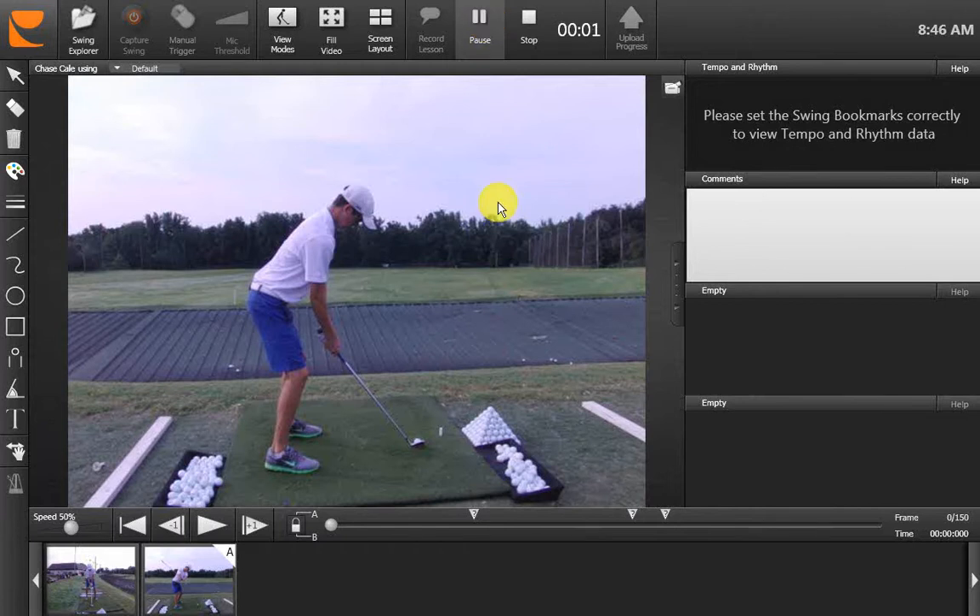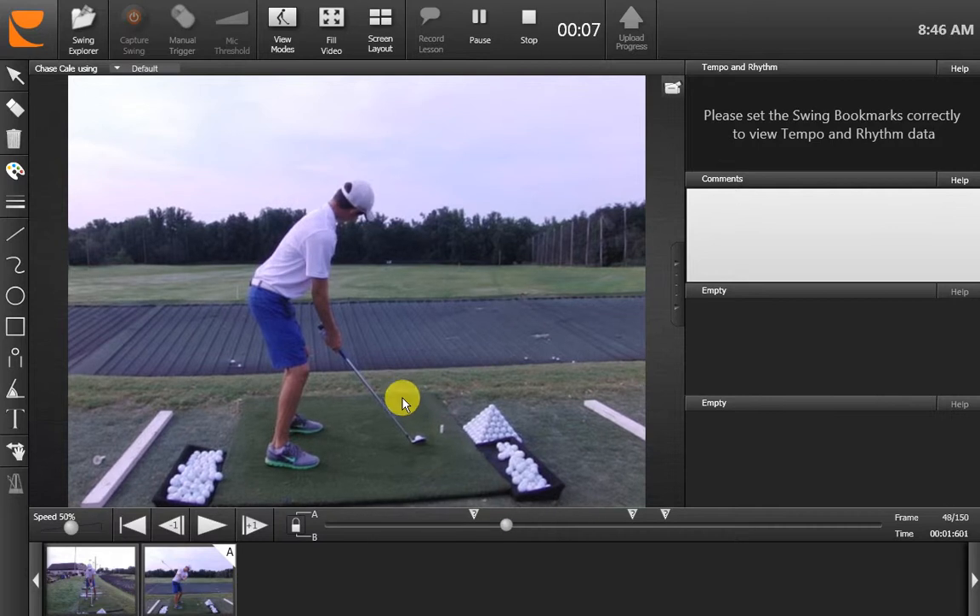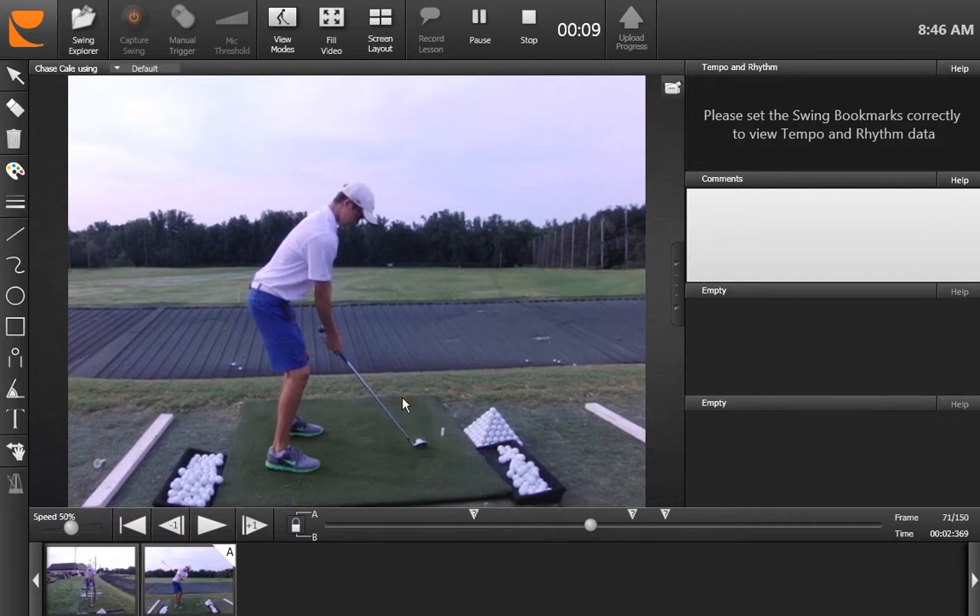Hey Chase, this is our lesson, August 9th, 2012. Just looking at a few things that are going on here. As the club swings back with this new backswing, we've talked about a few things last week. You've been doing a lot of practice, which has been great. Dad told me you hit 325 balls in a day, which is good.